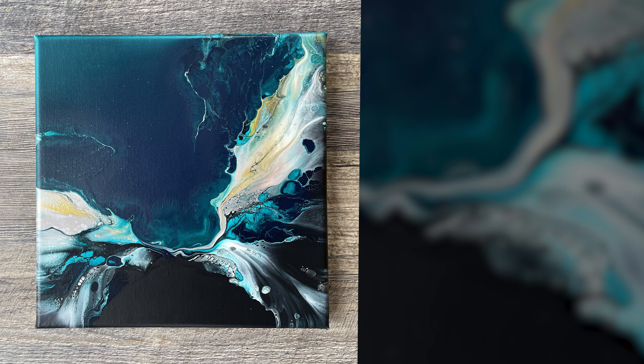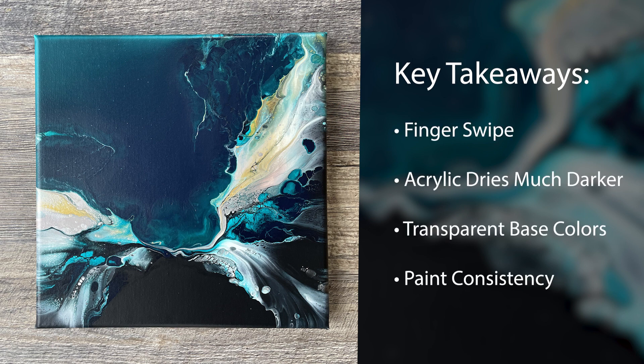Here is the dried painting. I really do like the way this turned out. It has a lot of mood and a lot of passion to it. I wanted to share some key takeaways. The first is that part where I blew over the turquoise where I wish I hadn't done that — I did manage to fix that sort of with a finger swipe. I believe that much like sushi, a finger swipe can fix just about anything when it comes to acrylic pour painting.